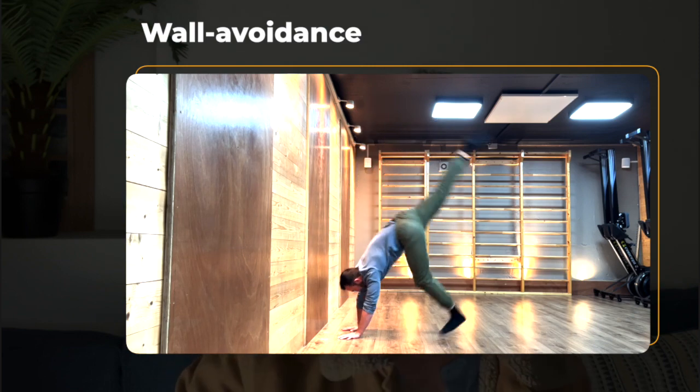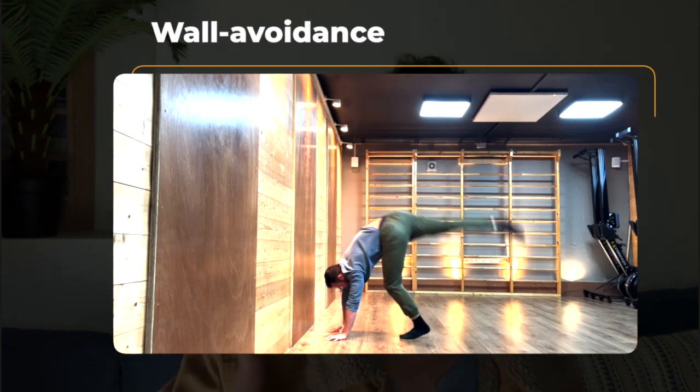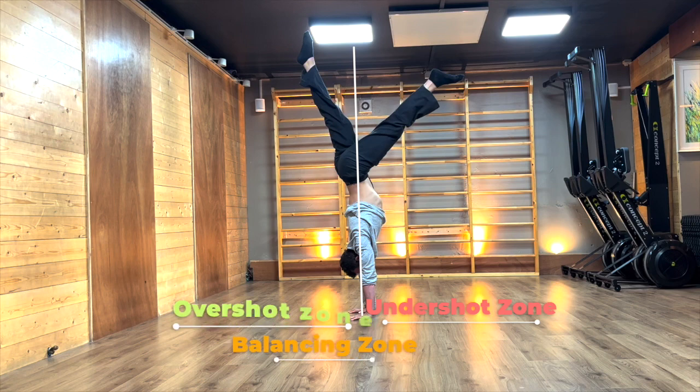Here is another bad habit I see all the time: once we have some control in our kick-up, we try too hard not to land against the wall, because we think the wall is bad — the wall equals failure. However, being against the wall is just proof that you are in the overshot zone, and you need to be in the overshot zone to be able to balance. For 99% of you, your handstands will not exist freestanding anywhere other than the overshot zone for more than a few seconds. So if you avoid the wall like the plague and prevent your feet from touching it at all costs, you're shooting yourself in the foot — preventing yourself from going into the very zone where you will eventually float.